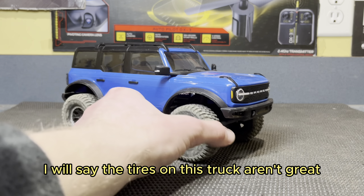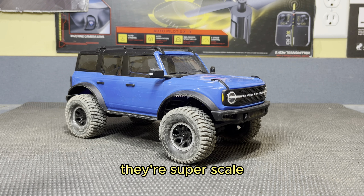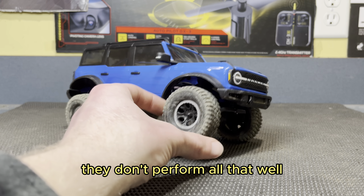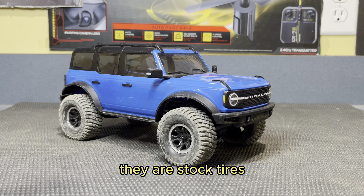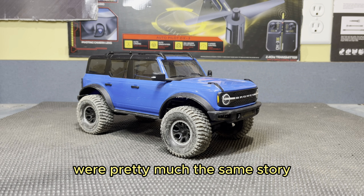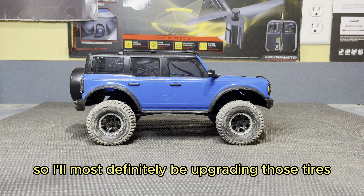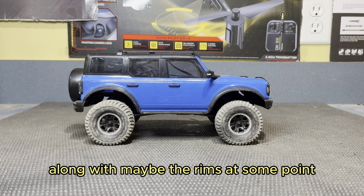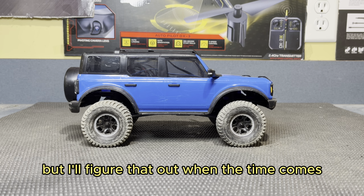I will say the tires on this truck aren't great. I get it — they look cool, they're super scale, but they just don't perform all that well. It just doesn't like to hook up everywhere. But then again, they are stock tires, so what do you really expect? The stock tires on the SCX-24 were pretty much the same story — they kind of sucked. So I'll most definitely be upgrading those tires at some point, along with maybe the rims.